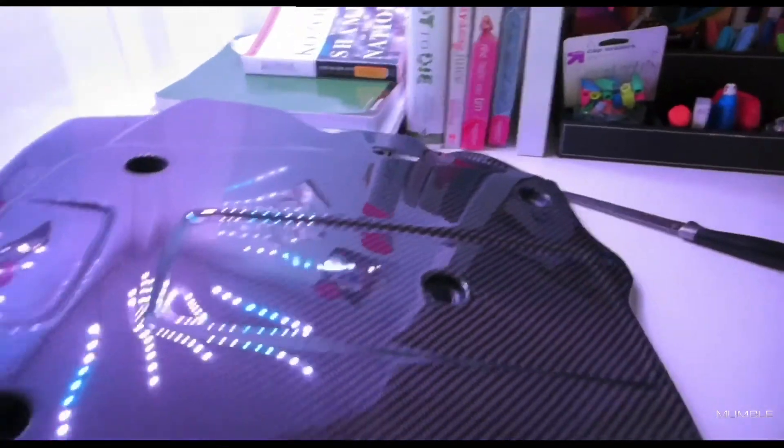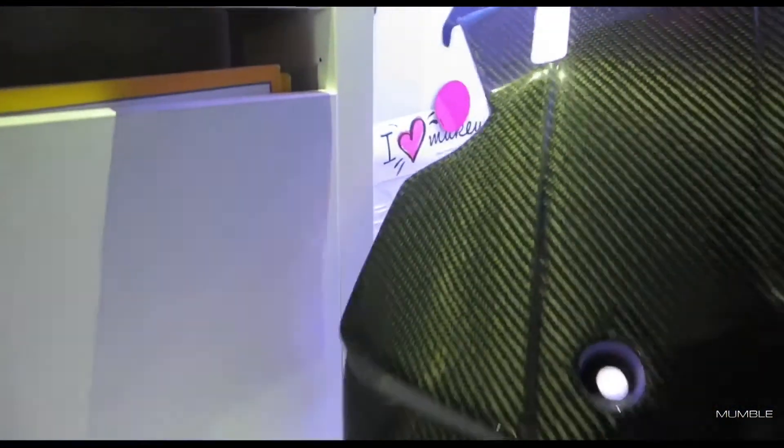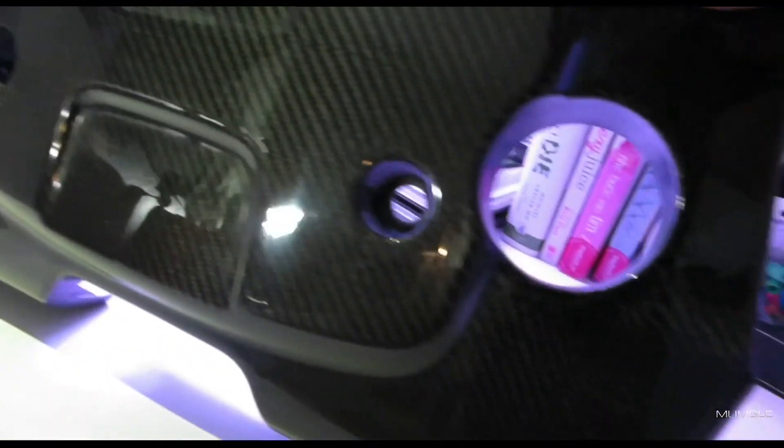I'm trying to see what else I'm going to buy for the G37 this week. I'm going to give you all another angle just so you all can see it better. The finish is quite nice — I can't wait to put this on my car.